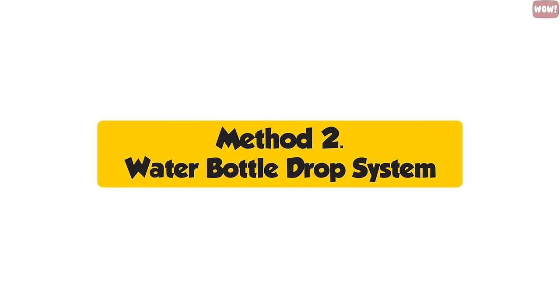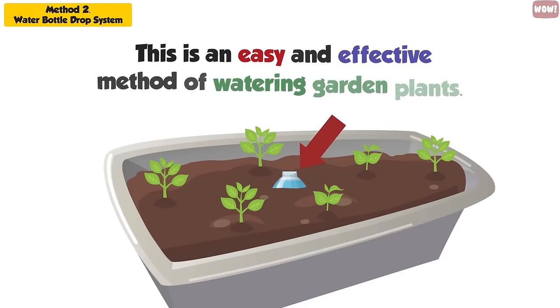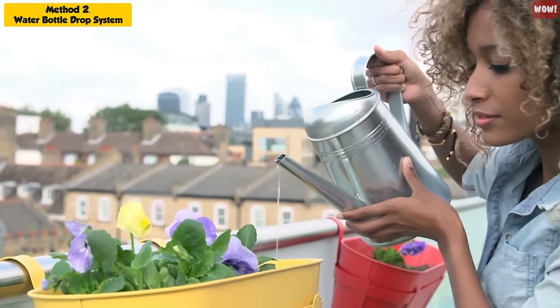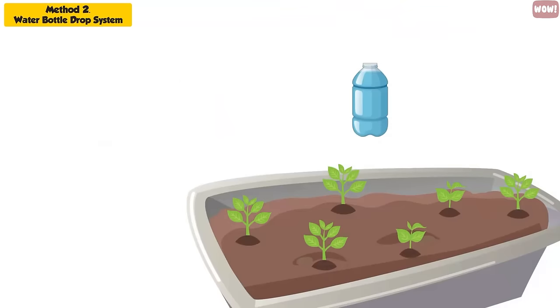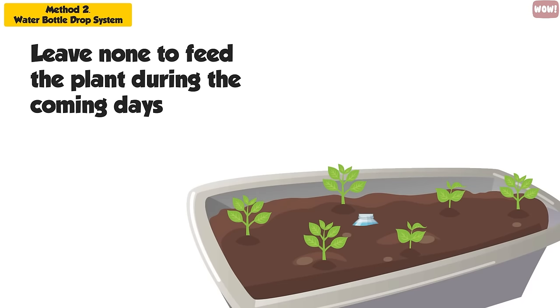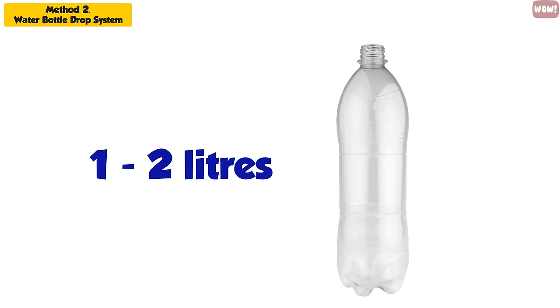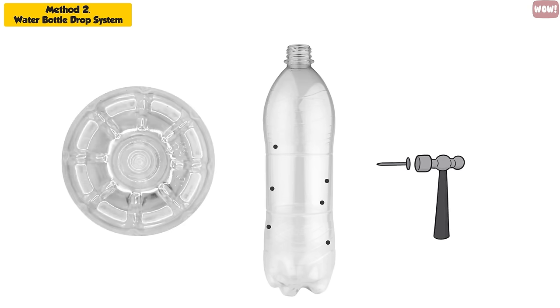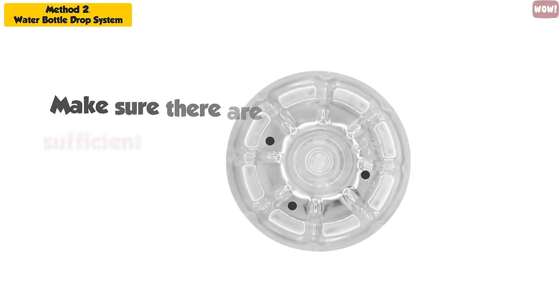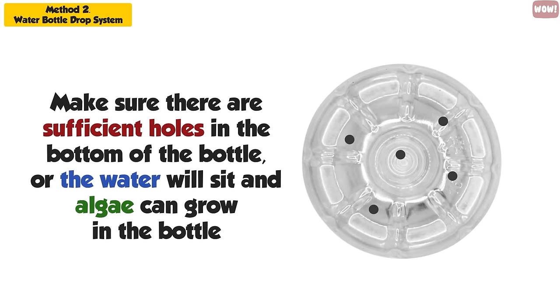Method 2: Water Bottle Drop System. This is an easy and effective method of watering garden plants. First, make sure the soil is completely wet before you start. If you put the water bottle into dry soil, the soil will absorb all the water immediately and leave none to feed the plant during the coming days. Take an empty bottle, one or two liters in capacity, then pierce several holes in the sides and bottom of the bottle and bury it in the soil surrounding your plants. Make sure there are sufficient holes in the bottom of the bottle, or the water will sit and algae can grow in the bottle.